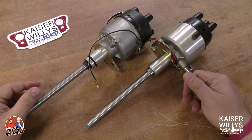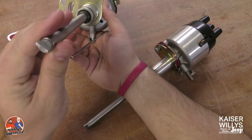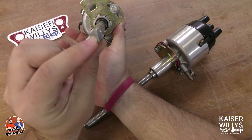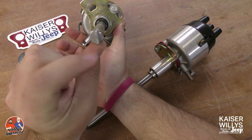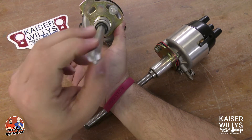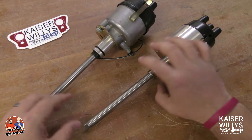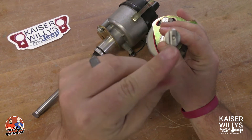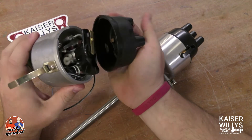What you'll see here is you've got the offset tooth — this tooth is off to one side. That's by design because what it does is it links in with the oil pump. We get this question a lot, so I just wanted to point that out: it is by design.